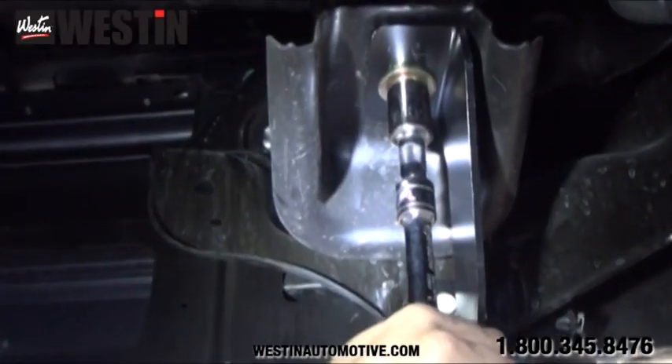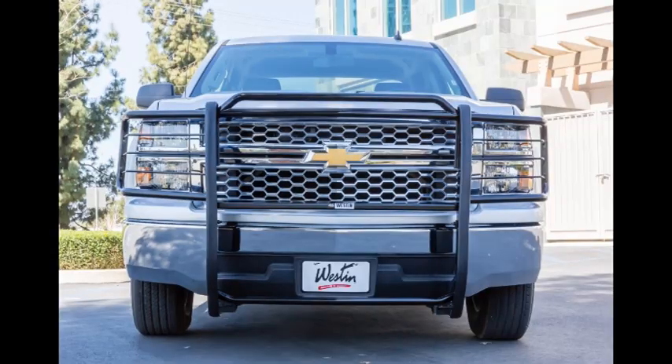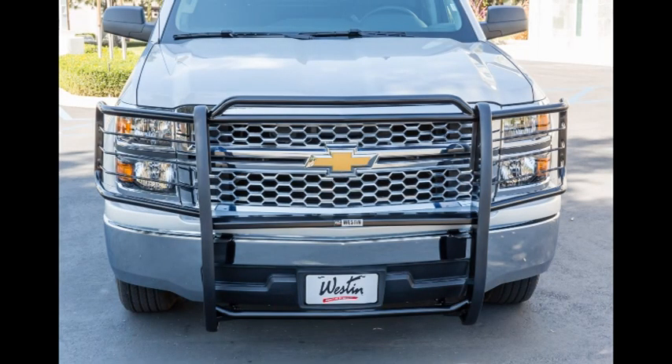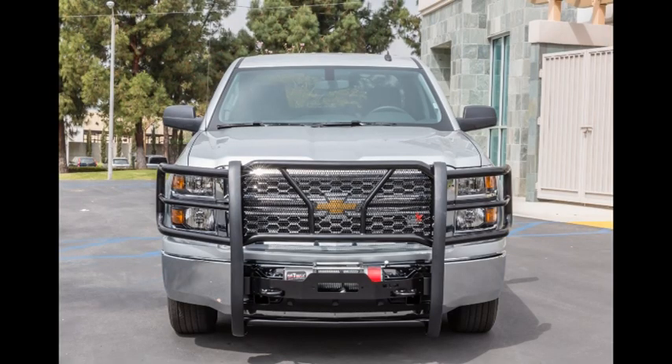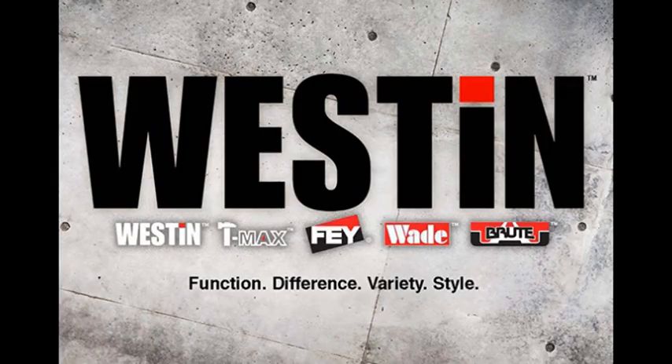Now once the torquing has been completed, the installation is now finished. Thanks everybody for watching the Weston Automotive installation video for part number 40-3685/45-3680, the Sportsman grille guard for the 2014 and up Chevy Silverado 1500. Weston also offers part numbers 57-93680/57-93685, the HGX winch-mounted grille guards for the 2014 and up Chevy Silverado 1500s as well. Please visit www.westonautomotive.com for any of your other aftermarket accessory needs.